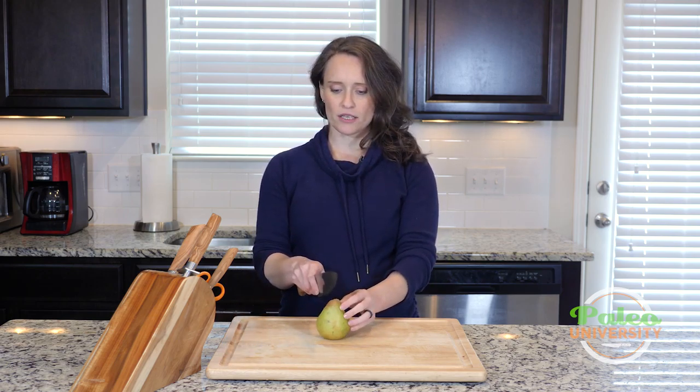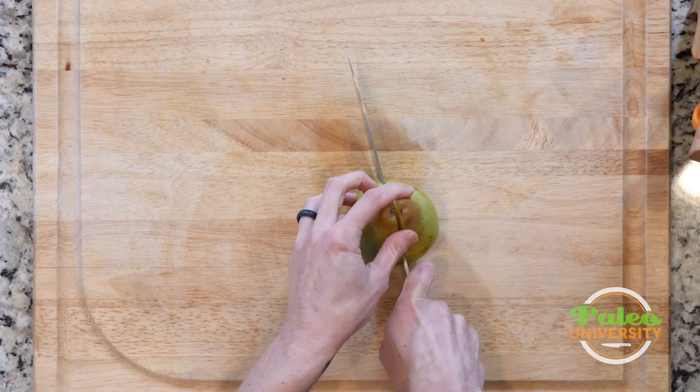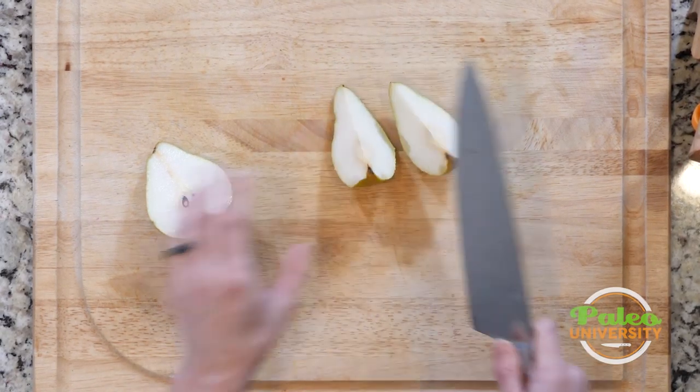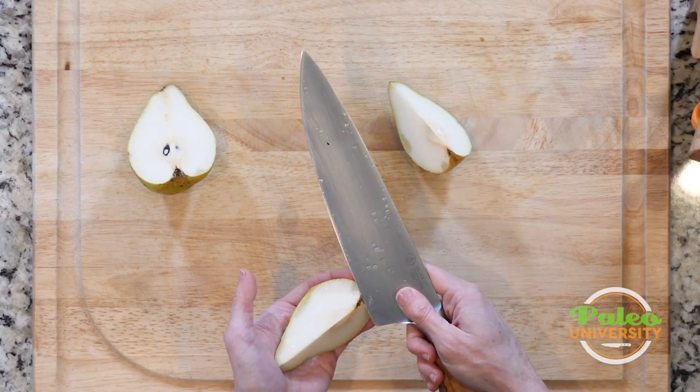So with a pear, what I like to do is actually slice down the middle first. It's kind of like an apple, similar to that. Cut like this into quarters, and then from here I can look and see how much of the middle part I need to remove.